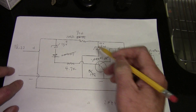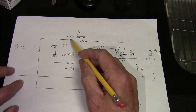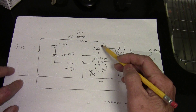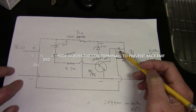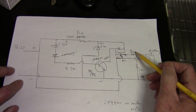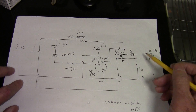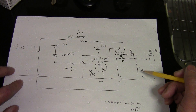When the transistor turns on, the relay closes, the current flows through the coil, it energizes, opens up, and lights the green LED — and the charging stops. The green LED is current limited with a 1K resistor.